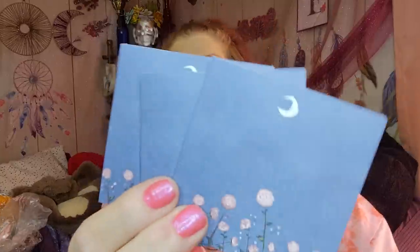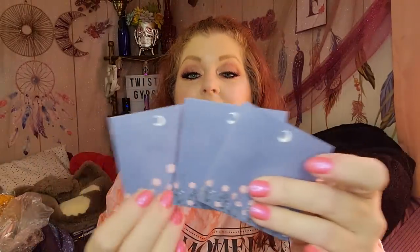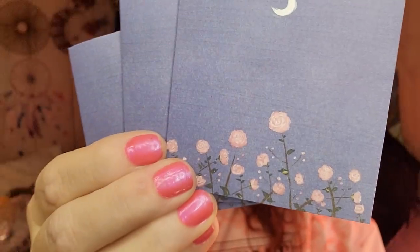This right here is some sticky notes — $1.49. You actually get three little sticky note pads in here. I was surprised! They're all the same design. I love the little moon and the flowers — I think they're really super cute. So sticky notes for $1.49.